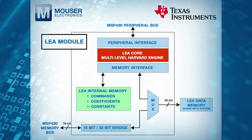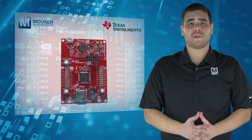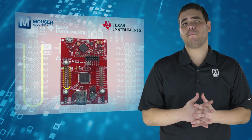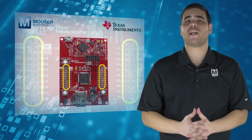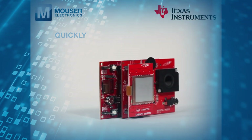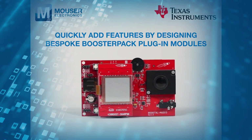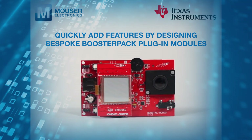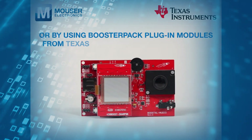Rapid prototyping is simplified by the 40-pin BoosterPack plugin module headers, which support a wide range of available BoosterPack modules. This enables designers to quickly add features like wireless connectivity, graphical displays, and environmental sensing by either designing their own BoosterPack plugin module or choosing among many already available from TI and third parties.